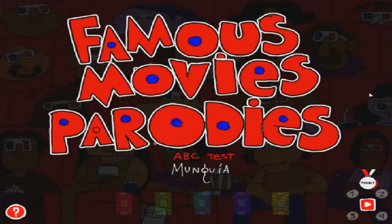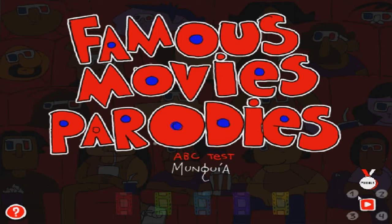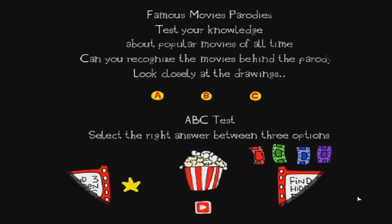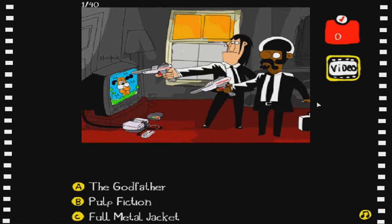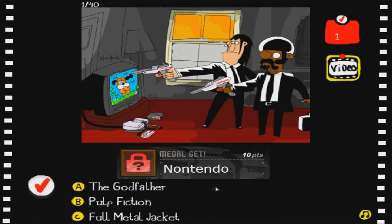Let's go ahead and wait for this to load up. English for me because I can't speak anything else. Maybe we'll click the play button - okay yeah, just the play button. 'Famous Movie Parodies - test your knowledge about popular movies of all time. Can you recognize the movies behind the parody? Select the right answer between three options.' Okay I can do that. Act one - Pulp Fiction! I know this one, that was the one I actually did know from the thumbnail. I got a nice little medal for that.